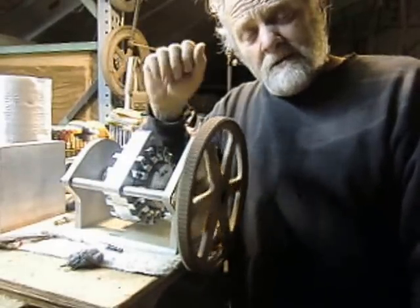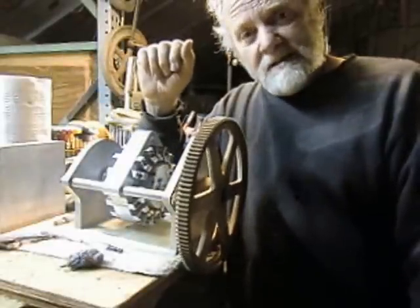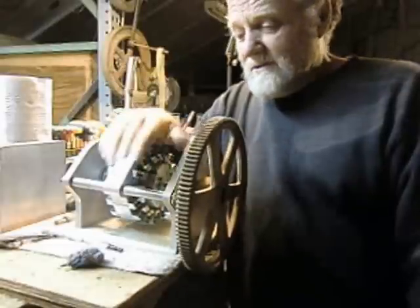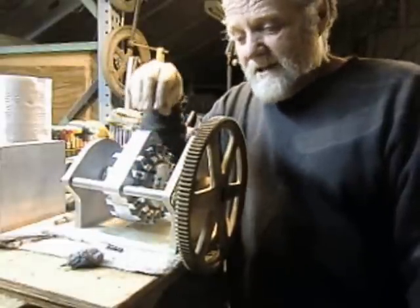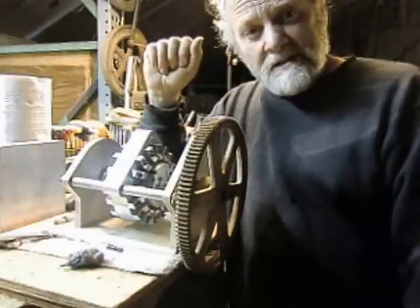So what I'm going to do is walk you through a series of events that brought us to this point here. It's been about a year and a half process.